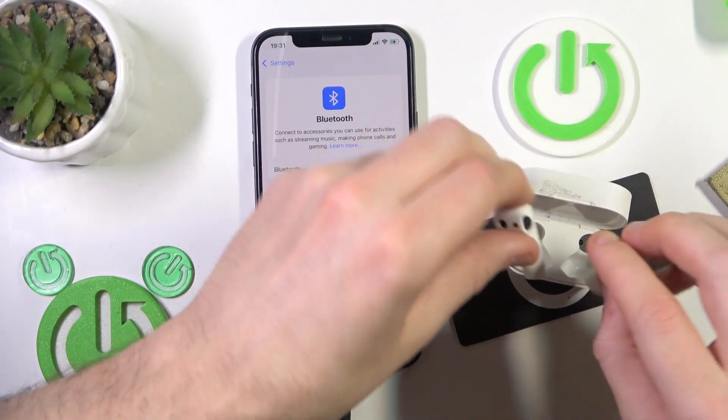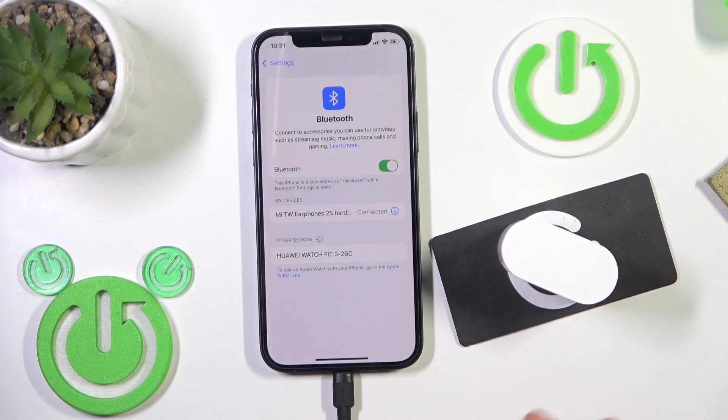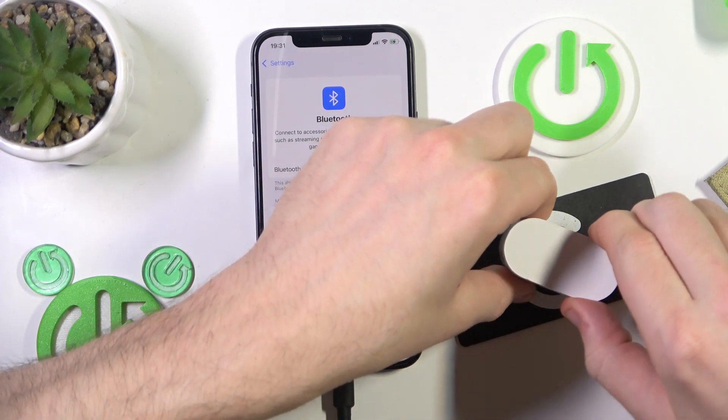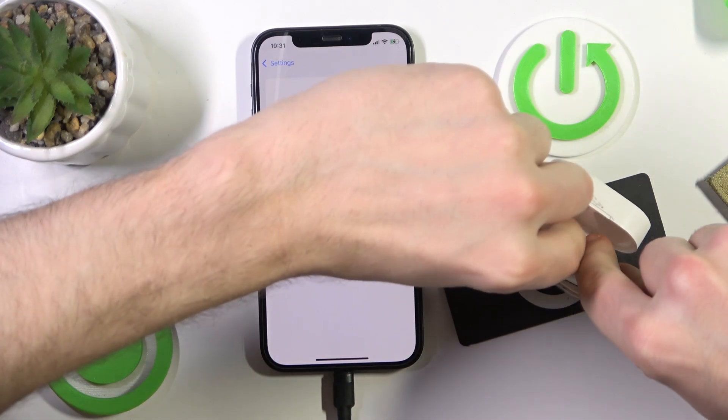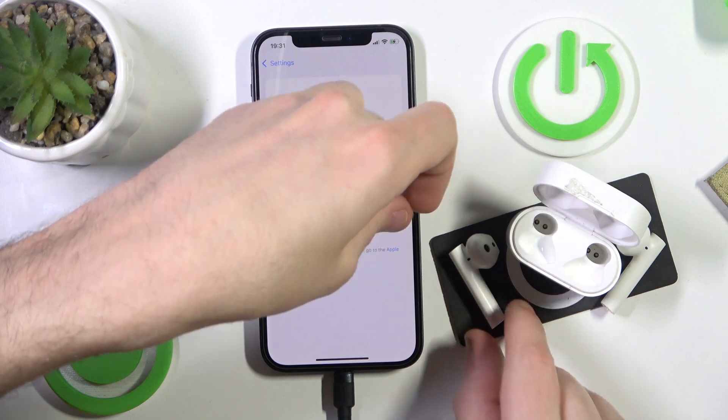You have to start by putting your headphones in the charging case and closing the case. Now it should be disconnected. After that open it again, remove your headphones from the charging case and check if it fixed your problem.